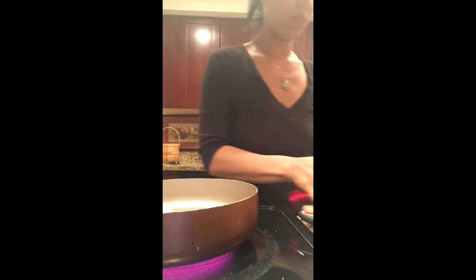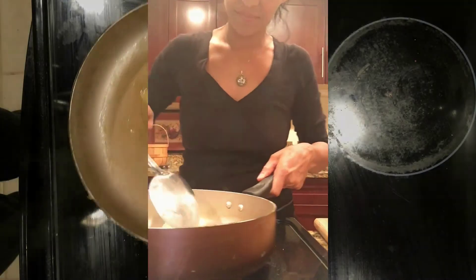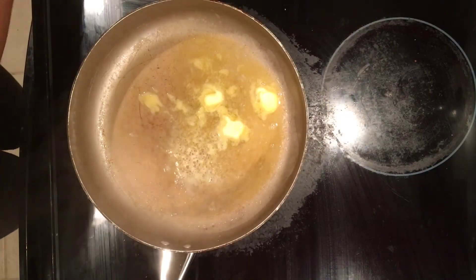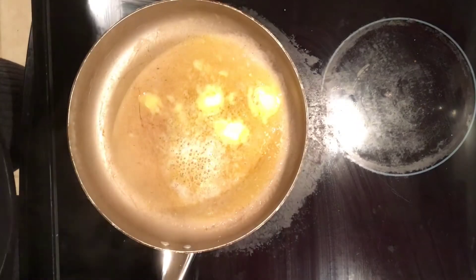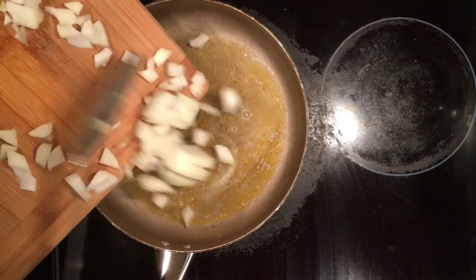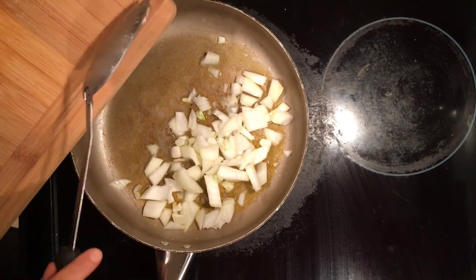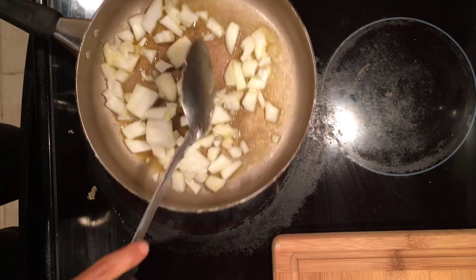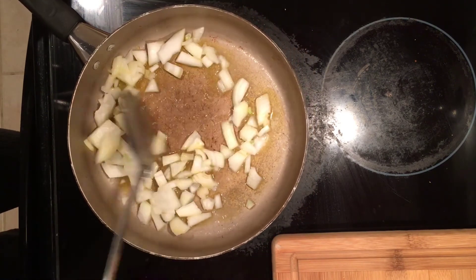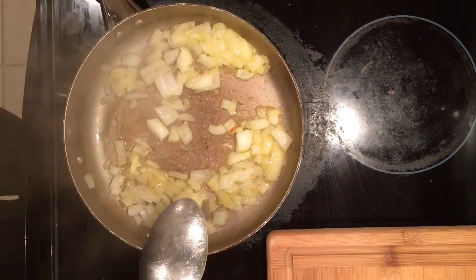Let us fry this with about a good three tablespoons of butter. Make sure that the butter is melted, and once it is, we're going to add the onions right to the pan. I just love the colors of the white onion and the yellow from the butter — it's silly, but I love to look at colors when it comes to food. Let's make sure that we cook this until it's about a nice golden brown.